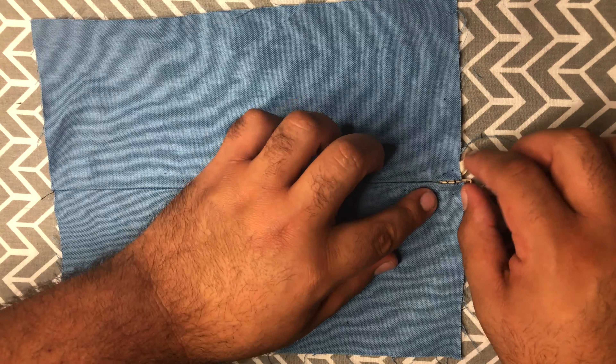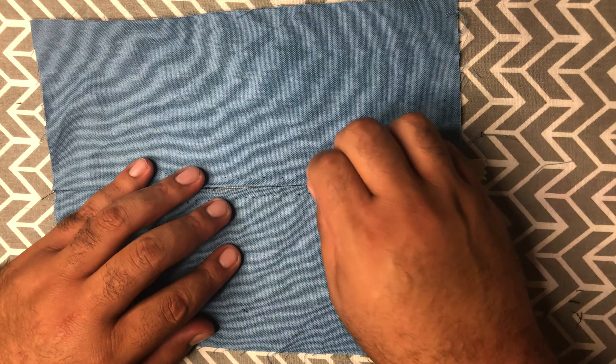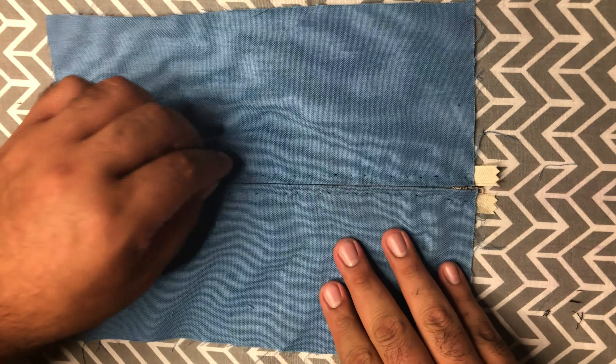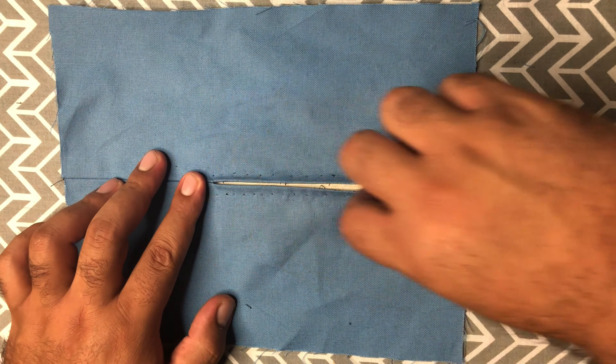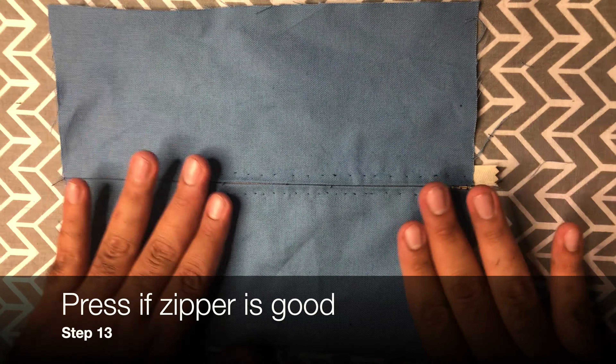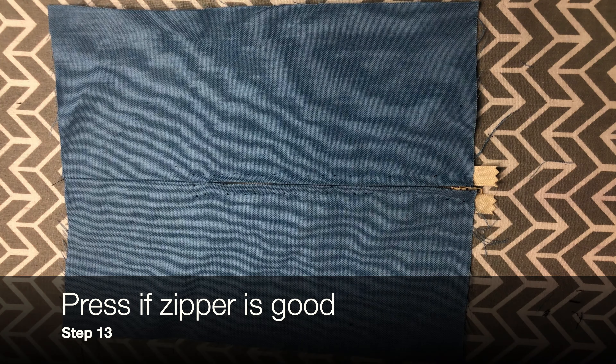Once you take out all the basting stitches and clean it up a little bit, getting rid of all those little flyaways, you should be able to open up your zipper. There it is, nice and neat, nice and clean. Now all you've got to do is a little bit of pressing to get rid of all the wrinkling.